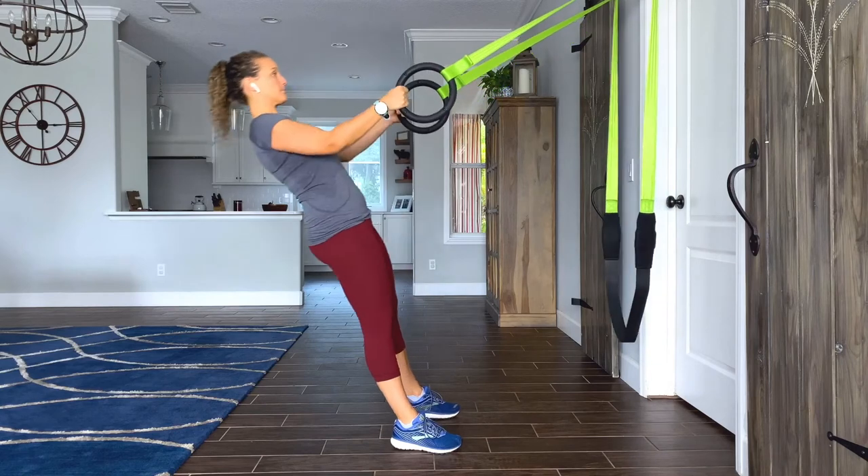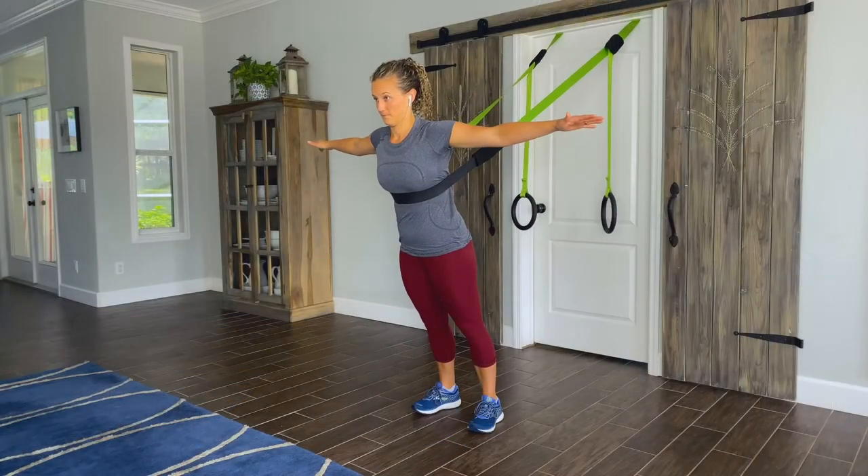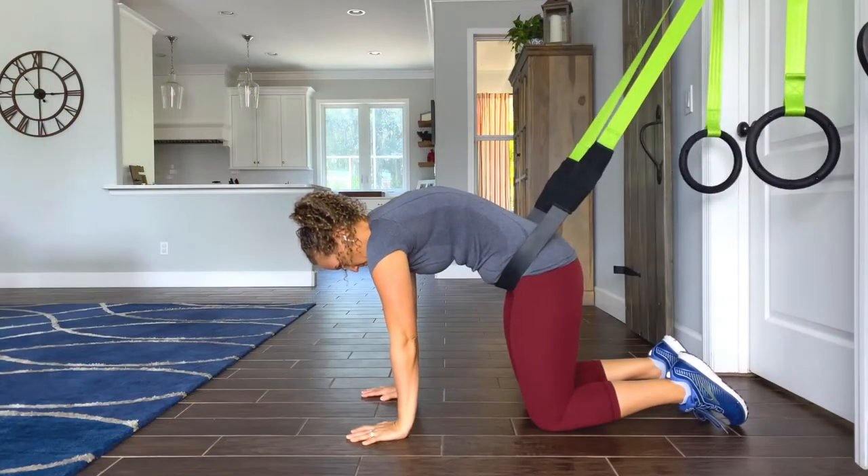During Primal 7 exercises, the shoulder is active during rows, tees, and tabletop push-ups.